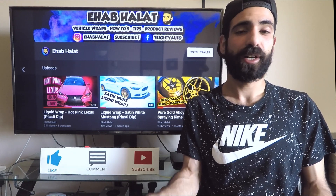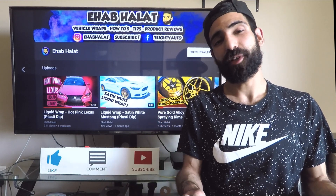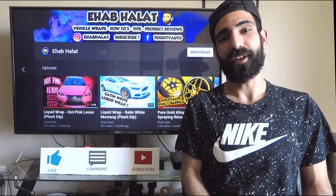I got the black base down right now. Like and comment below what you guys think, subscribe if you haven't — let's get right to it.